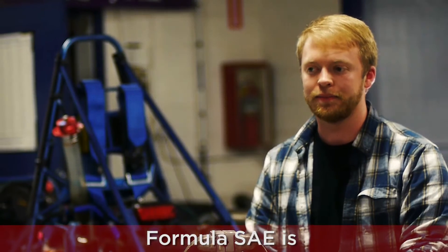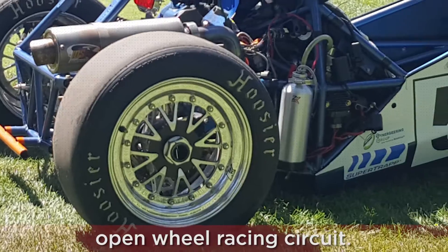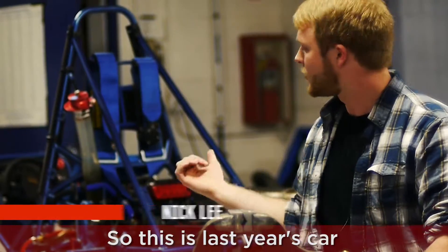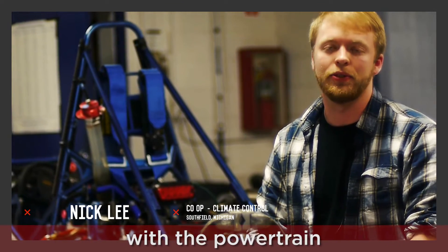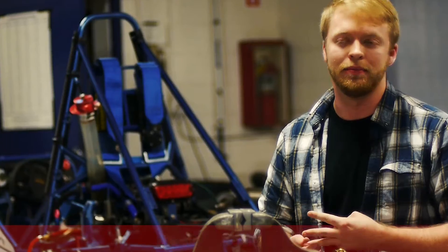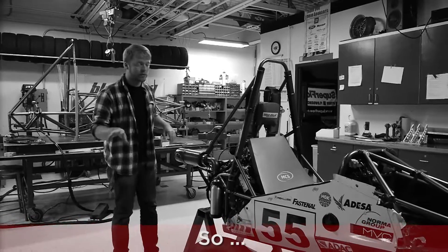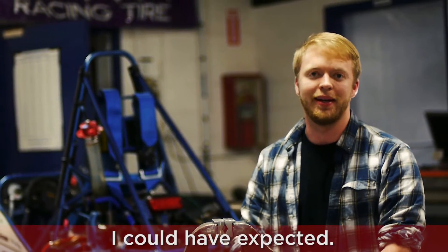Formula SAE is a scaled-down Formula One style open wheel racing circuit. So this is last year's car. I had a lot of involvement with the powertrain on that year — the intake, the exhaust, the oil management system, all the cooling — so really the whole powertrain. I took it upon myself to become the powertrain lead for the team, and it's been really rewarding. I've learned way more than I could have expected.